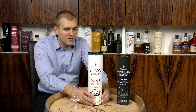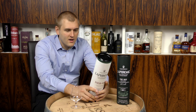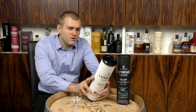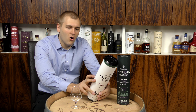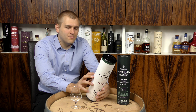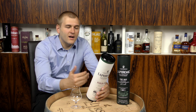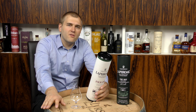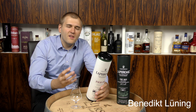Let's talk about these four different barrels. We have ex-bourbon barrels, quarter casks, virgin American oak barrels, and European oak hogsheads. Ex-bourbon barrels means they have had bourbon in them before, so you get a bit of that bourbon flavor like vanilla, caramel, and that kind of stuff.